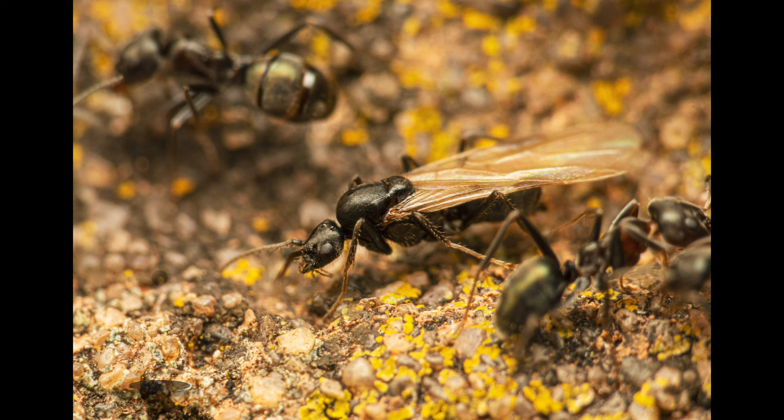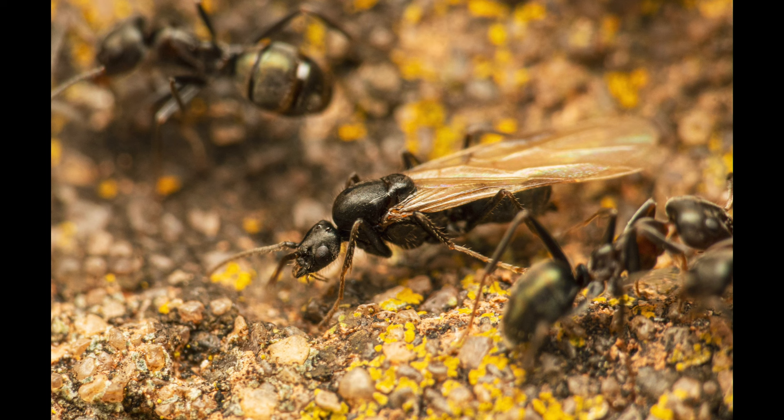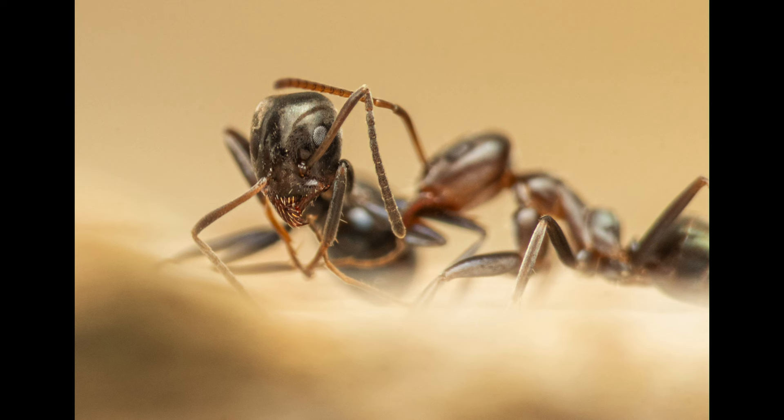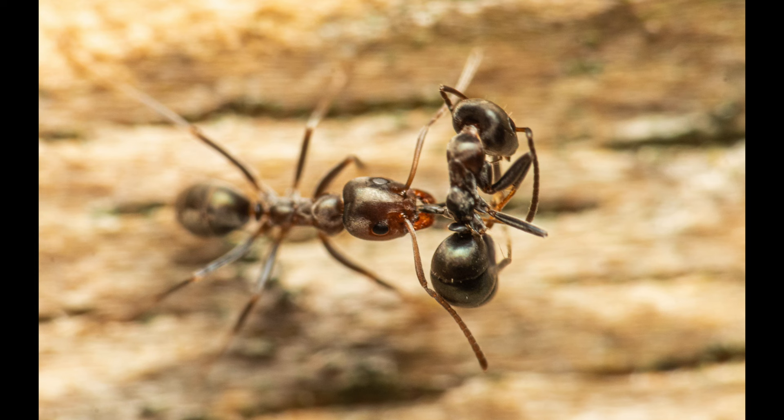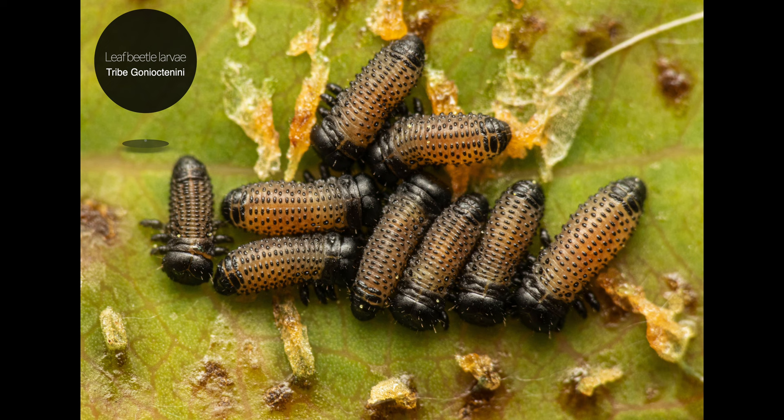Our next subject is rainbow ants. In this first picture there is a winged female called an alate, which I captured in our backyard. After some heavy rain, I noticed these swarming on our fence. These alates are the reproductives that sometimes turn into queens and are capable of establishing new colonies. The next two shots are of the same species carrying an injured or sick individual, which they tend to remove to ensure the overall health of the colony.